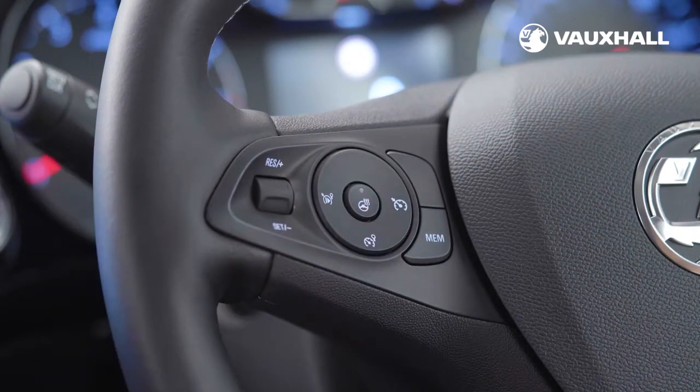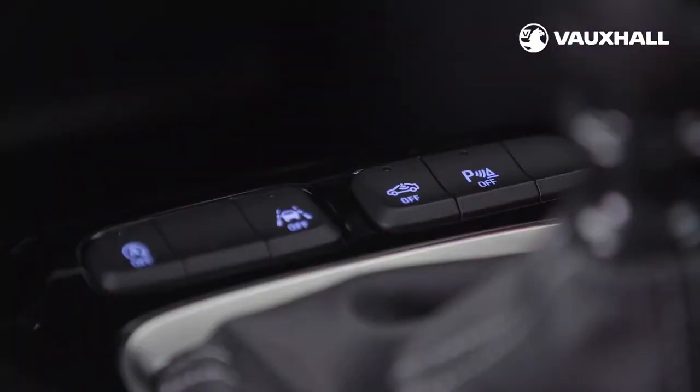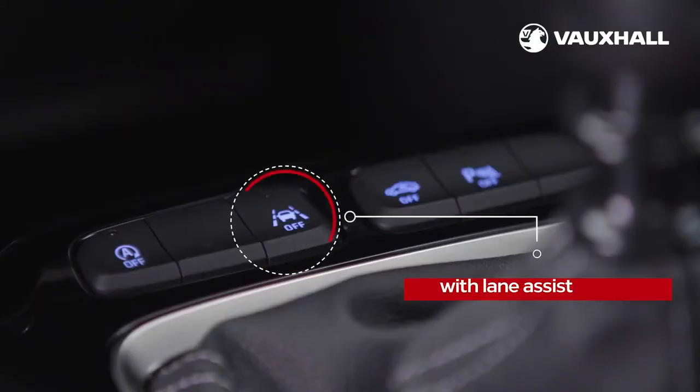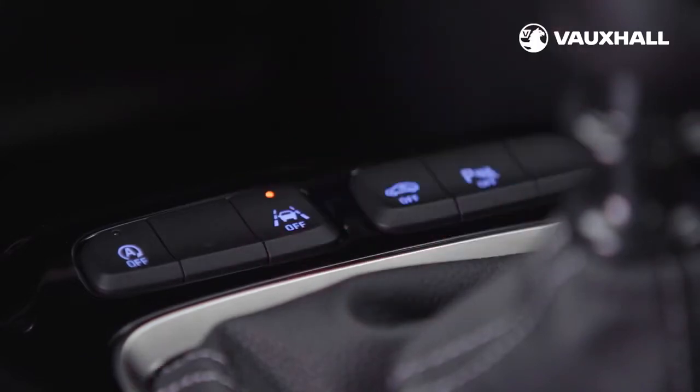If your new Corsa has parking sensors, you can turn them on and off here. There's also a panoramic rear view camera on some models, shown here on the main screen. Lane departure warning with lane assist gently nudges the steering wheel if you drift out of lane, and can be switched on and off here.